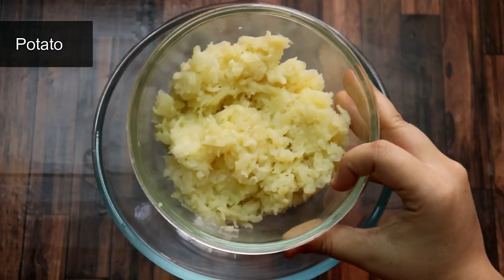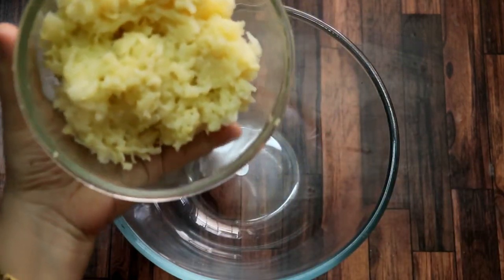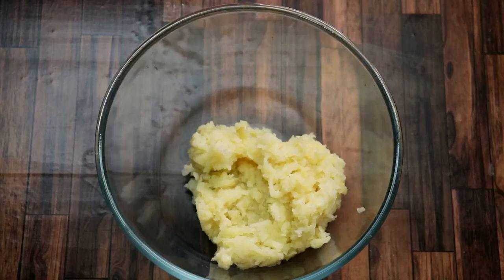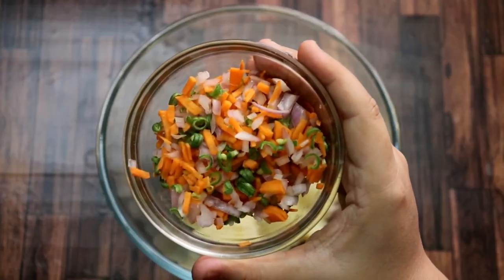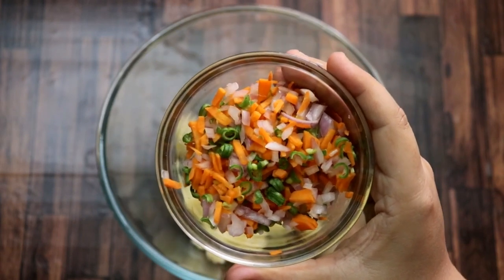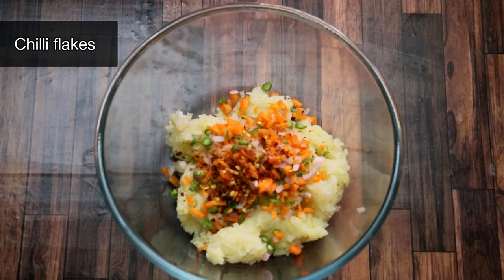First of all, we will add ingredients to the cheese balls. I have 3 medium sized olives prepared. After adding those, we will add some vegetables. I have some vegetables and beans. You can add vegetables of your choice, like some butter or shimla mirch. You can also add some chili flakes.